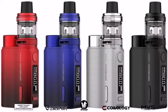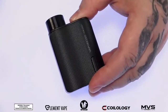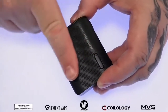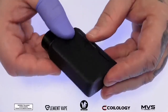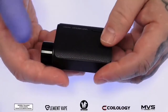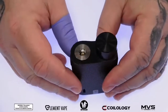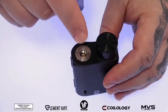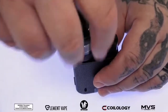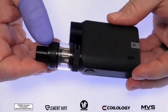Dimensions on the Swag 2: 75 millimeters tall, 50 millimeters wide, about 25 millimeters thick, available in four different color options. I'm about 95% sure it's made of plastic, but it could also be a really thin aluminum alloy because it is super lightweight. It has a nice rubberized textured coating covering the entire device that gives it a nice feel and really grips to your hands. At the top we got a stainless steel 510 connection with a gold plated spring loaded pin — you can fit 25 millimeters and below on top without overhang. The NRG PE tank lines up beautifully.